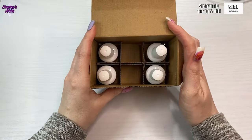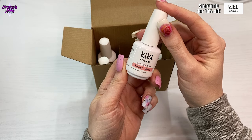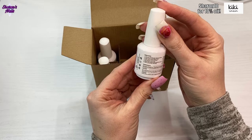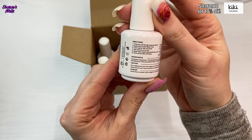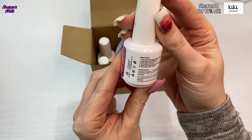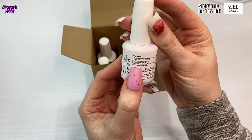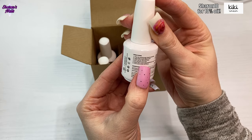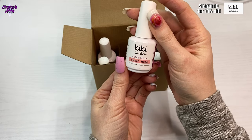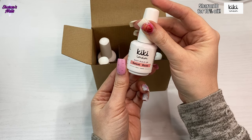In here I've got four gels. They are from the Easy Build Up range, so these are builder-in-a-bottle gels. They are 15 mils and they come in — I think there are six colors altogether. As usual with Kiki London products, they put all the ingredients and directions on the bottle. These cure for 60 seconds in an LED lamp — your base coat cures for 30 seconds and then the Easy Build Up nail gel cures for 60 seconds. They are just builder-in-a-bottle gels and I'm really excited to try these.